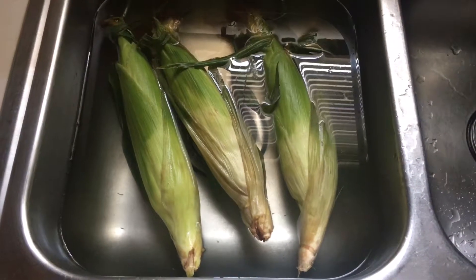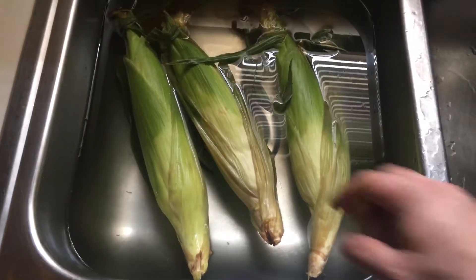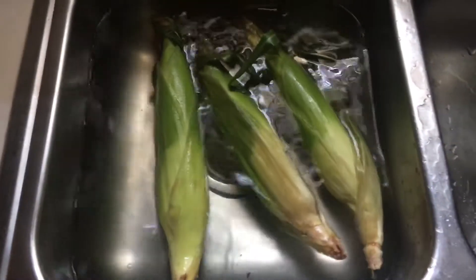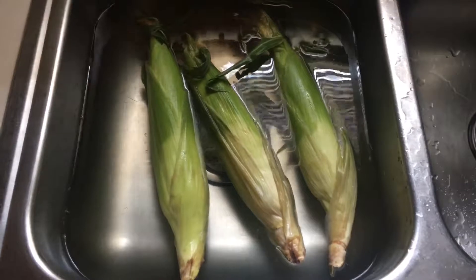Today I'll show you how I make my grilled corn on the cob. What I've done is taken the cobs and put them in cold ice water — they've been there for about a half hour. Now we're going to go ahead and take them out to the grill and grill them.